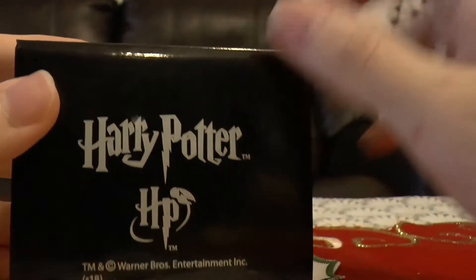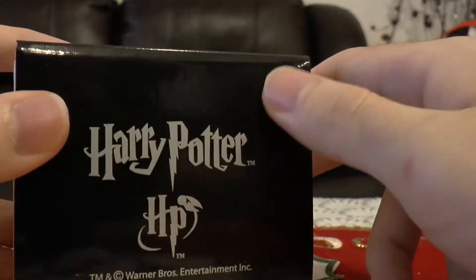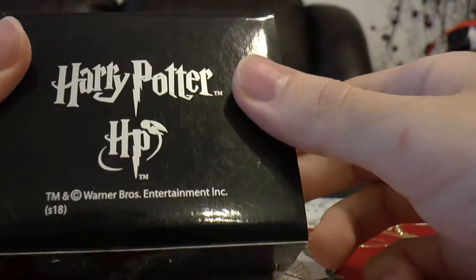It has the Hogwarts logo on it. And if you open it, you will see the Philosopher's Stone. Alright, so this is how it looks like. It has two Harry Potter logos for some reason. I mean, I'm not complaining or anything, but like, why?